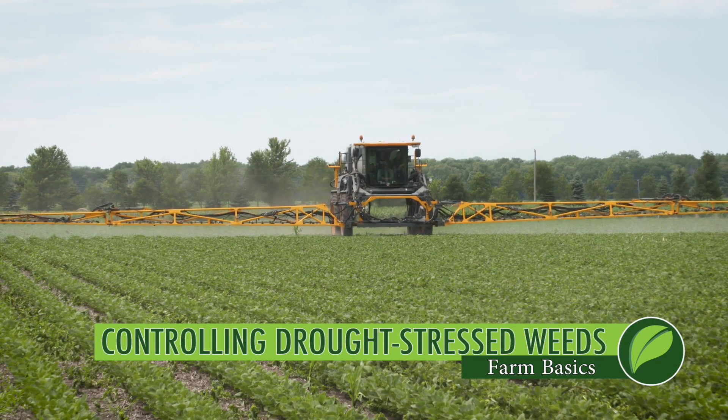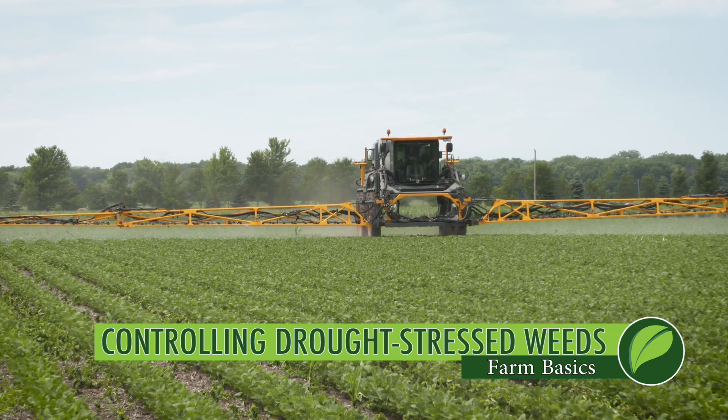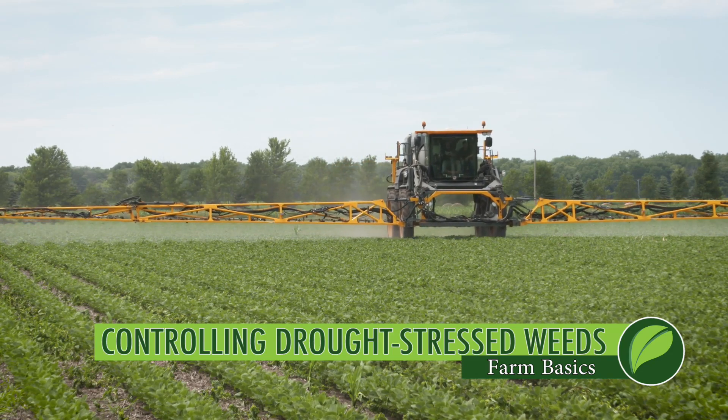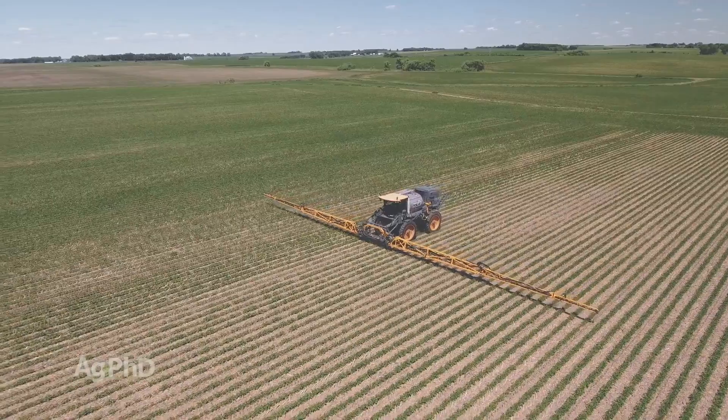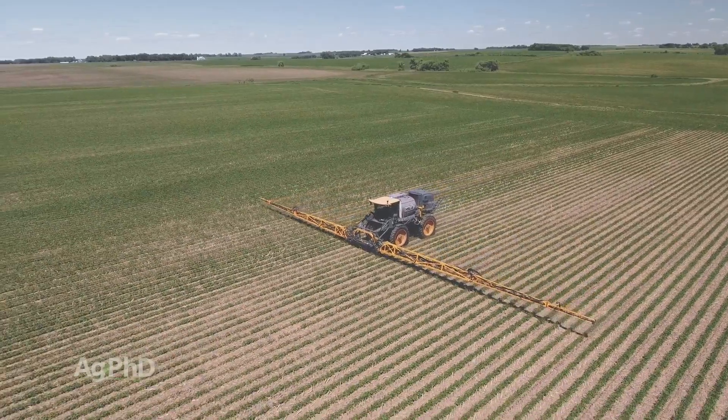We got an email from one of our radio listeners to Ag PhD Radio. He's in Montana this summer and he said he's sprayed these weeds twice, can't get them under control, and they haven't had rain all summer. Could that be the big factor? So today during our Farm Basics time we want to talk about controlling drought-stressed weeds.